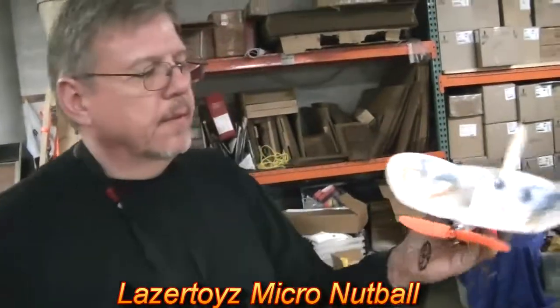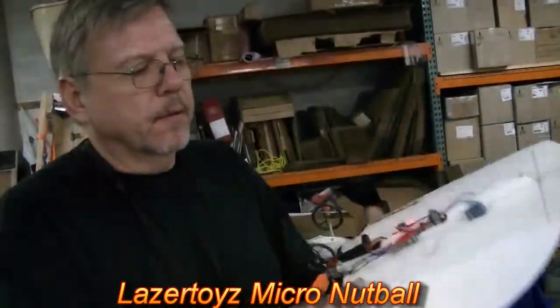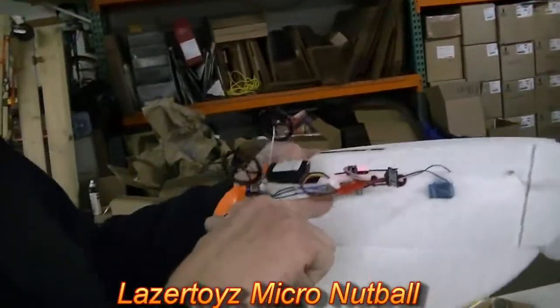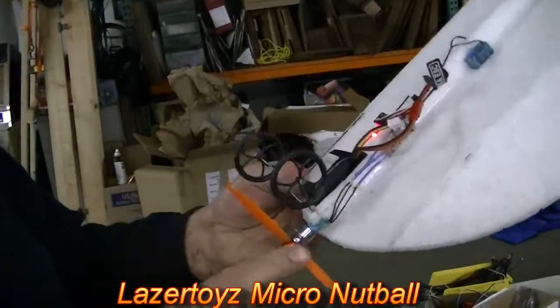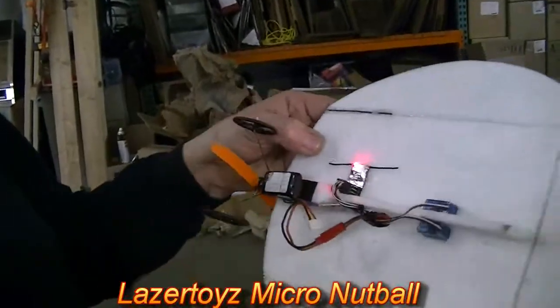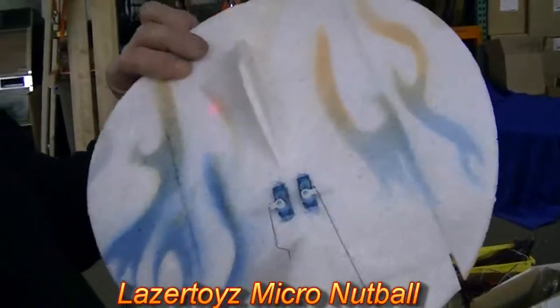This is the new micro nut ball. We're using a 5 gram motor. On the back side here, we're using a full 6 amp speed controller, 250 milliamp battery, micro receiver, and two 3.7 gram servos.